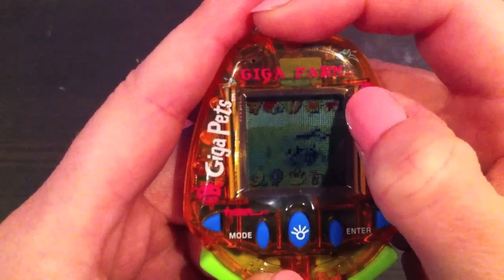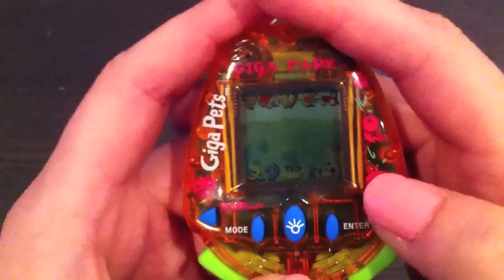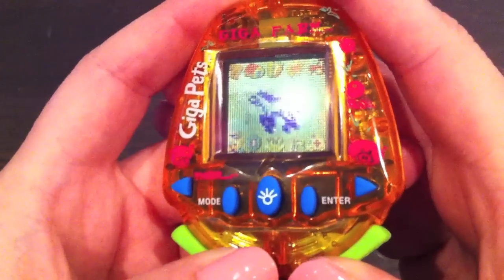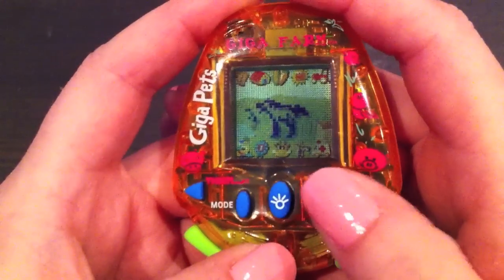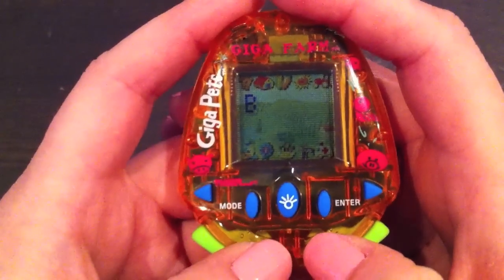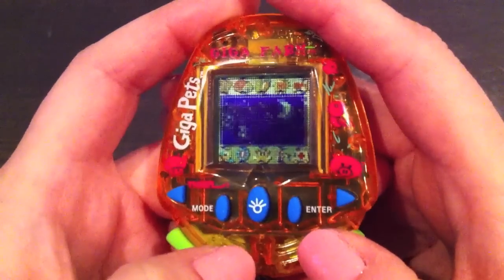The next icon is a tractor, but this you can only use when you're in the crops mode or in the field, so it skips that one and goes straight to this moon icon. This is when your horse needs to take a nap or sleep at night, and sometimes throughout the day he will require a nap.